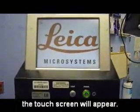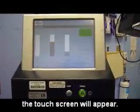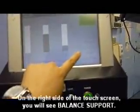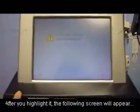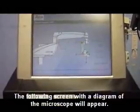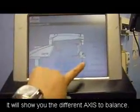Once you have turned the power on, you will get this screen and it will do its self-check. Please notice that in the upper right-hand corner, the bright care light is green. You will see that there is balance support. When you press balance support, it will ask: would you like to activate the balance support function? Press confirm. This diagram shows you the different axes that need to be balanced before you use the microscope — A, B, and C. D does not have to be balanced.